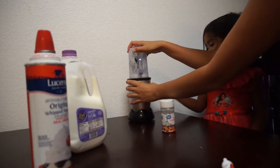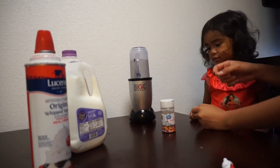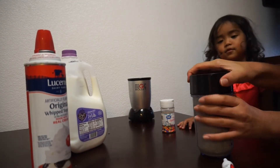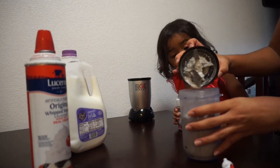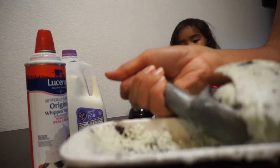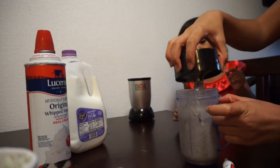Then put your lid on and blend. You wanna push it down? Yeah. This is what I normally do when I make milkshakes, because it goes kind of lower — less — when you blend it. Then you just add more ice cream, and add more ice cream. It's gonna be so bomb.com!